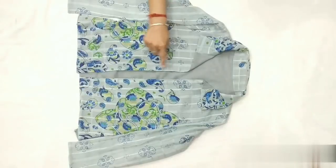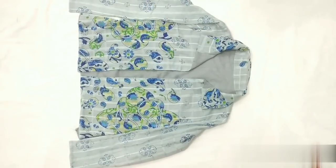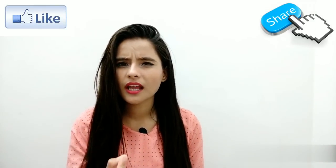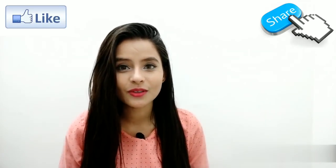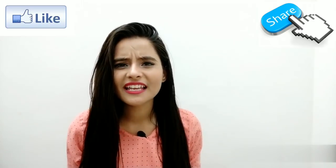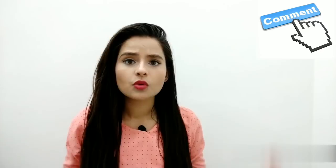Aap chaho toh yahan pe buttons bhi laga sakte ho, par meri yahan pe print hai toh mujhe koi zaroorat nahi iski. Aur iske saath humari jacket ready hai! I hope ki yeh video aapke liye useful rahi hogi aur aapko pasand aayi hogi. Agar pasand aayi hai toh ek like aur ek share zaroor karein, kyunki videos banane ke liye kaafi mehnat karni padti hai. Koi bhi suggestion ya next video ke liye DIY idea ke liye comment below. Thanks for watching!